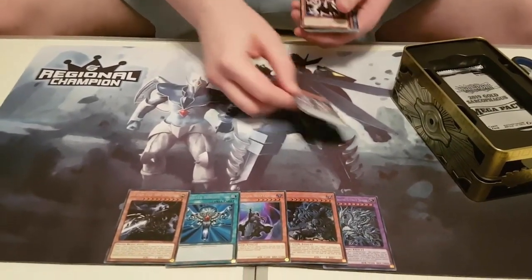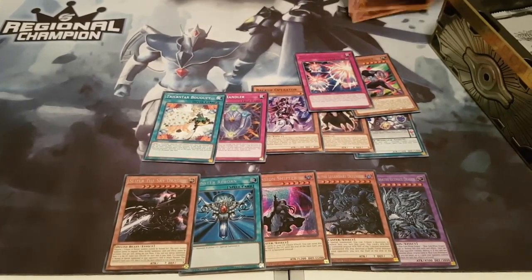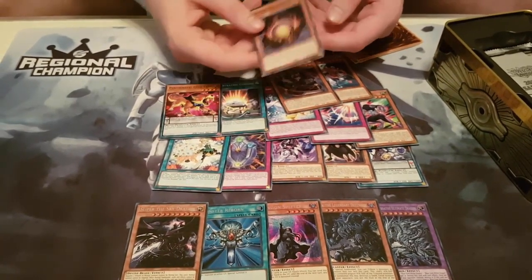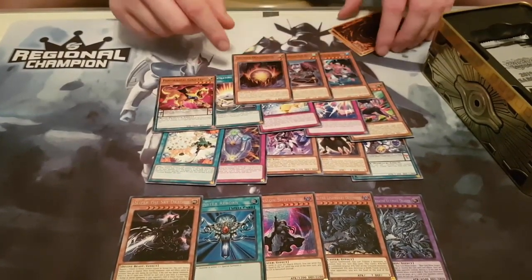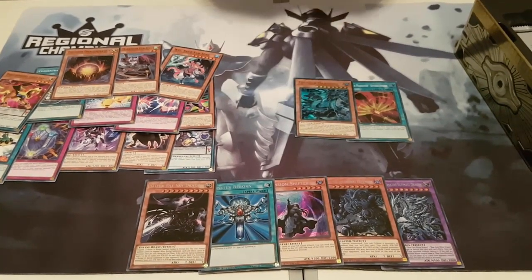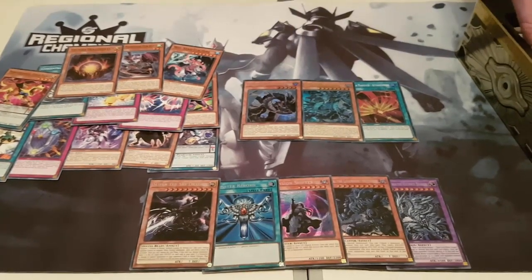They've reprinted some of the common stuff. The holofoils are what people care about more, but let's see if there's any cool commons they've reprinted. Matrix is a pretty good common to get. I actually really like commons — there are a few common Skystrikers in this set that's just really cool. Striker in particular has a super print, which is quite nice. And these are some of the Thunder Dragons as well. Dark got a pimped out print — it's like the new prismatic secret. And Duo went from a Super to an Ultra, so that's quite nice.